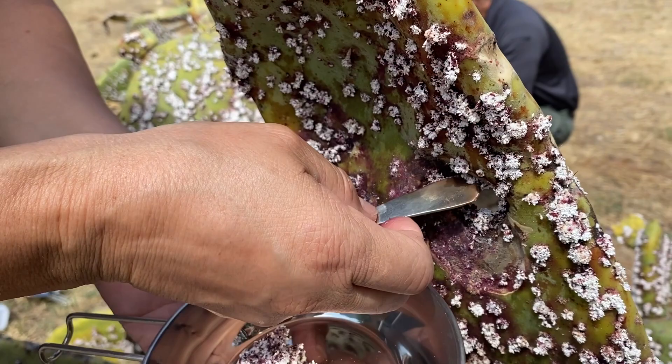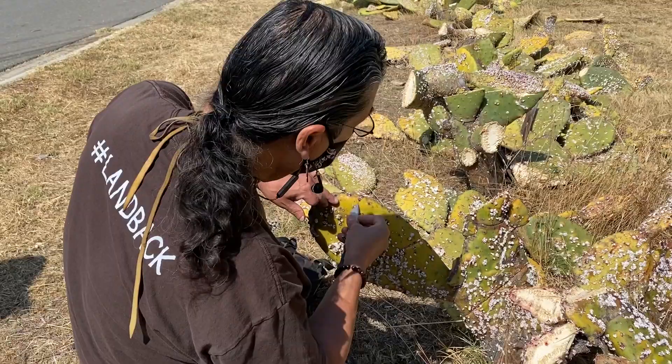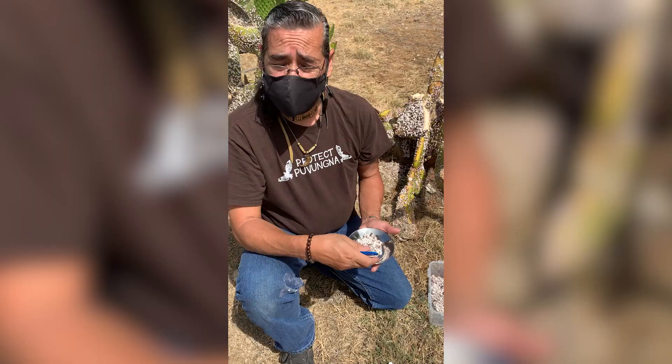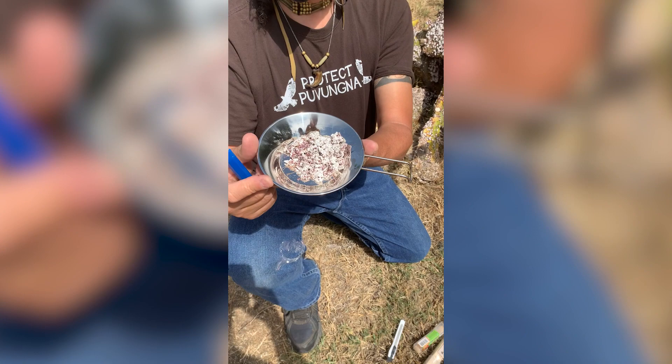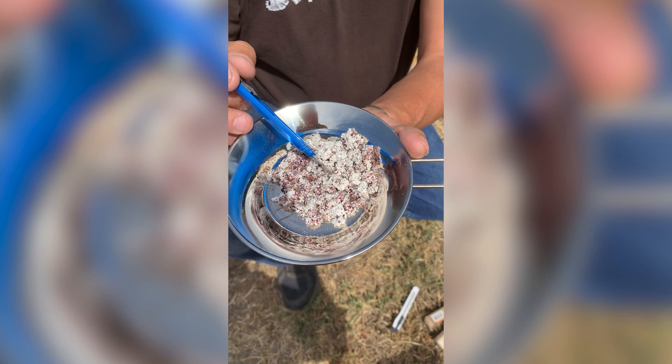They've been harvested for thousands and thousands of years up and down North America. It'll normally be attributed to Mexico, indigenous tribes from Mexico. And then later on when Spain came, they kind of took it globally and introduced it to the rest of the world. As we gather it, you'll see that it kind of has this white ashy look, this fluff to it.